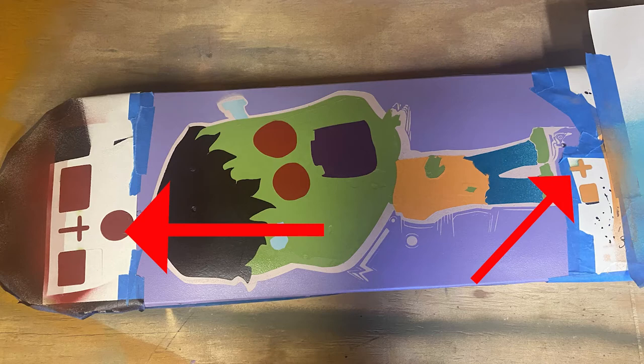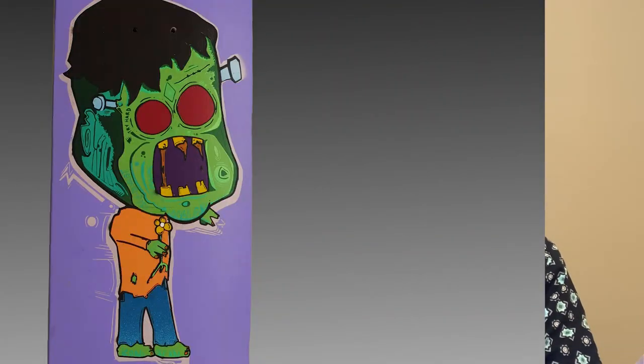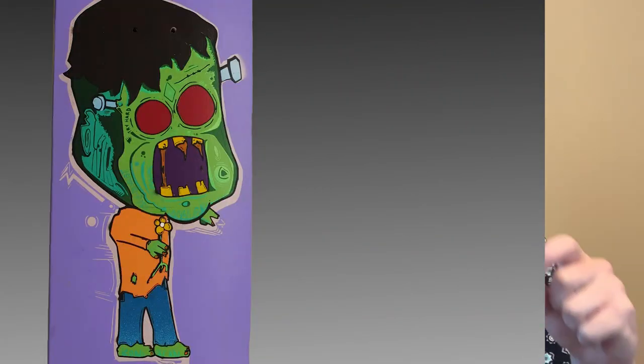Now let me talk about aligning layers of stencils. If you're trying to get fancy and create a layered stencil, creating a guide shape on each layer will help you align them perfectly. My favorite shape to use is a plus sign, because it helps me line up my image both horizontally and vertically. If I put a plus sign in the exact same place on each layer — somewhere that doesn't interfere with my imagery — I'll paint it not on the board but on a taped piece of paper on the board. Since the plus sign is in the same place on each layer, they will all align perfectly.